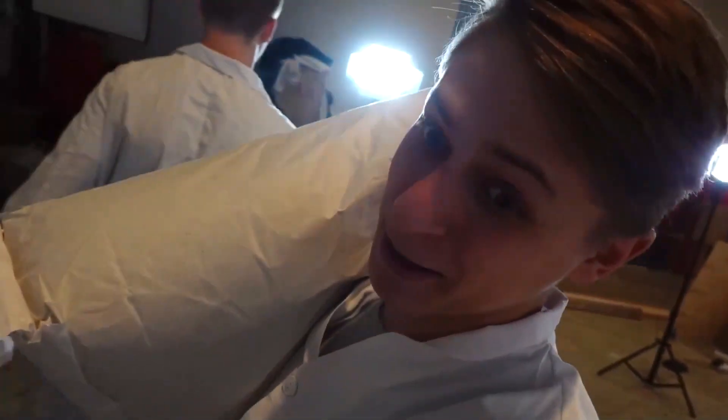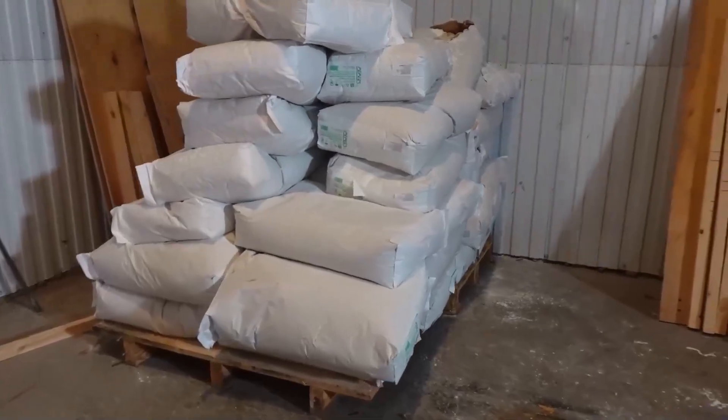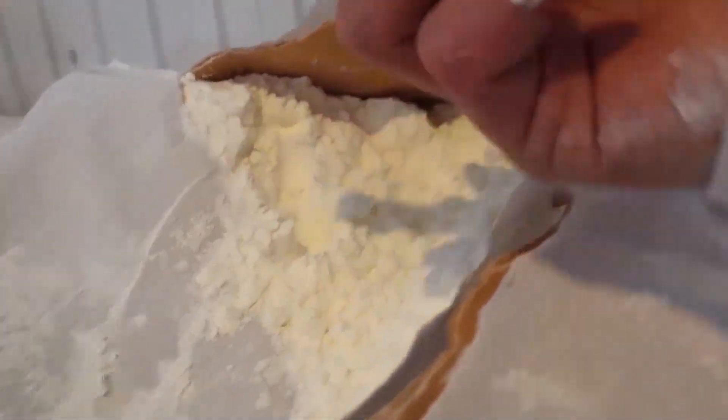Well, hello there, guys. Now we're about to start our new experiment. We have ourselves one ton of starch here. Yes, this is the real starch from which non-Newtonian fluid is made, and the starch we'll use to conduct today's experiment. What do you think? What are we going to do today? Come on, come on. A pool full of non-Newtonian fluid?